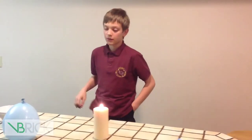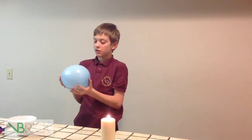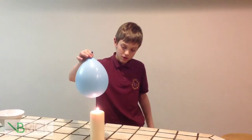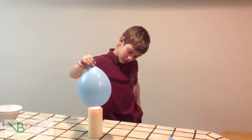So now we have a balloon that is filled with air, but it has water in it. What we do now is we put the balloon over the flame — see if we can put it above it, or we can even just set it on the flame.